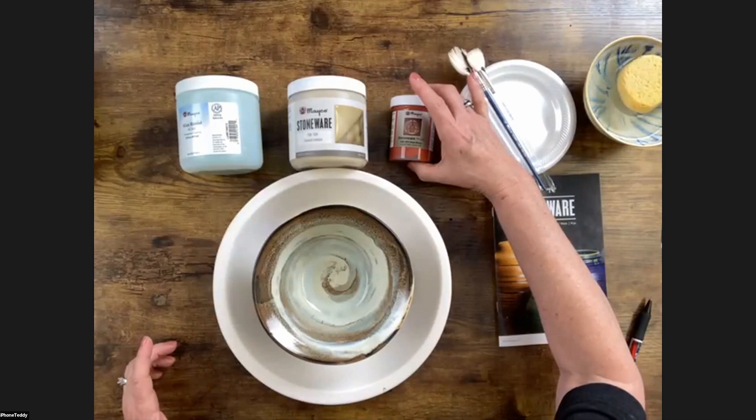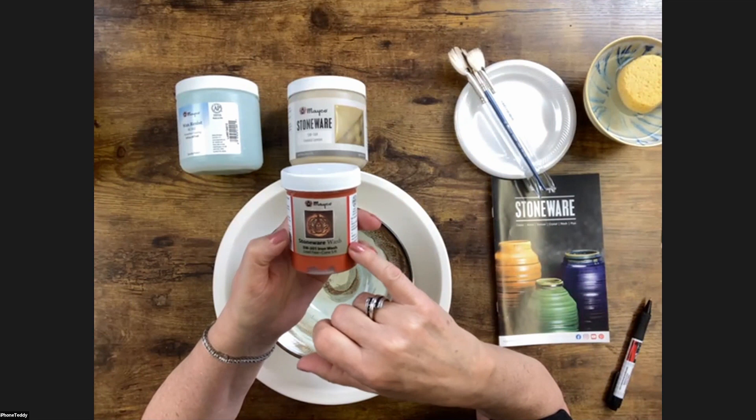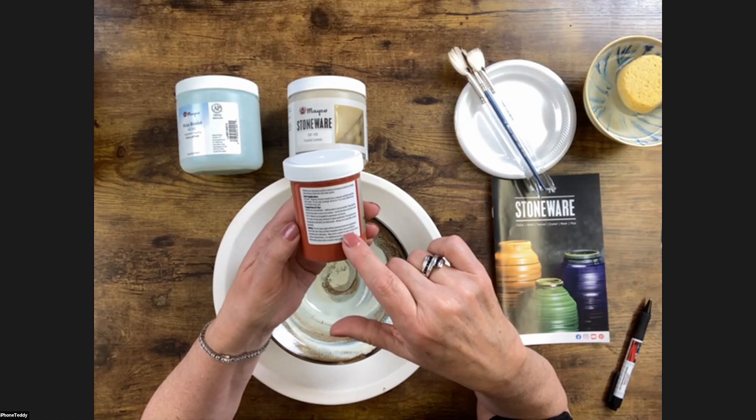What's also cool about your stoneware wash is you can use these on cone 06 — it'll work from 06 all the way up to cone 10. Non-toxic in the fired state — it's not going to leach out any chemicals. There are basic application suggestions, tips, and safety notes, because we don't want to spray this unless you're using the correct personal protective equipment.